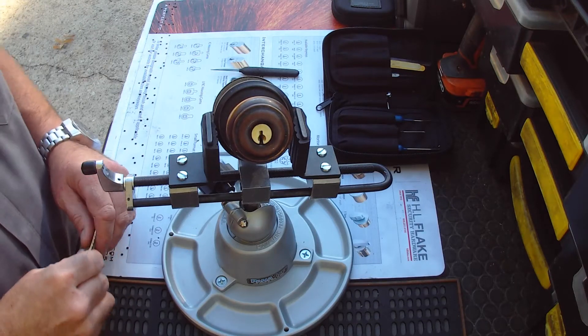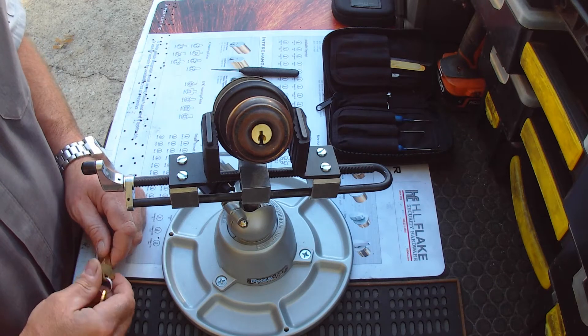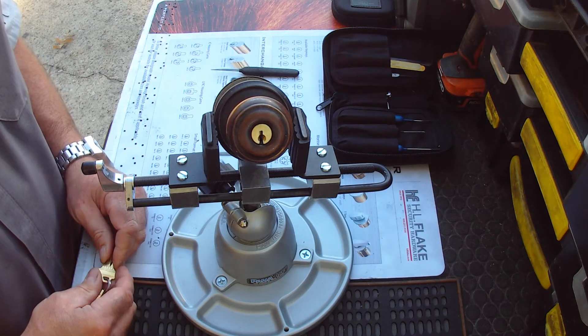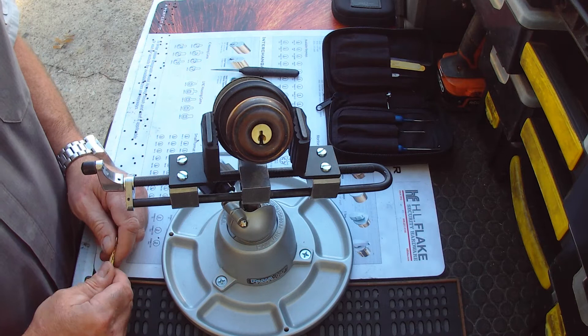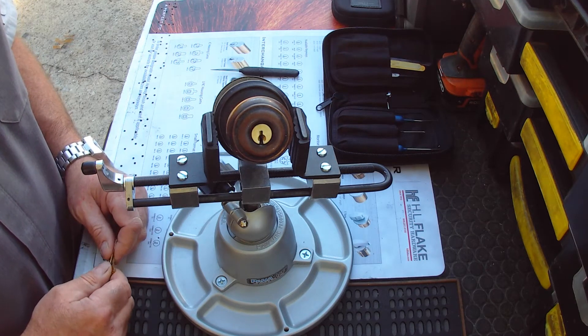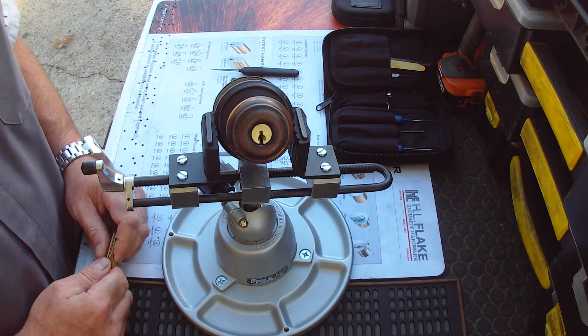One of the things that I will ask when I get a re-key inquiry is if the prospective customer has all of the keys to all of their locks. The reason why I ask that is because some hardware requires the key in order to turn the plug and access the cylinder.